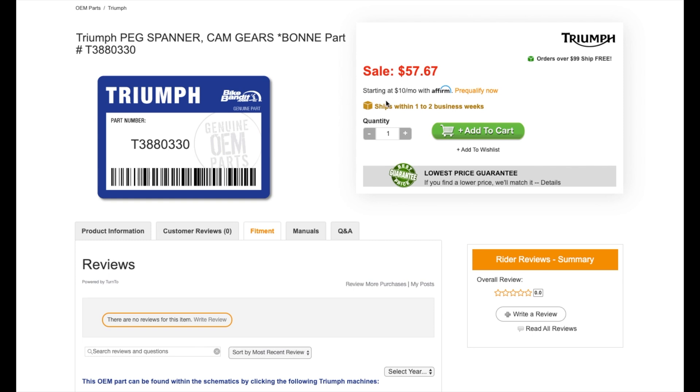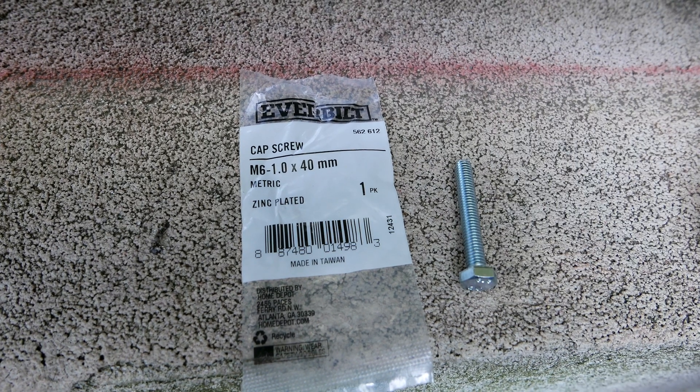This tool is both difficult to find but also very expensive for a simple piece of metal. Creating your own is very easy to do with an M6 screw or bolt and a rotary tool.